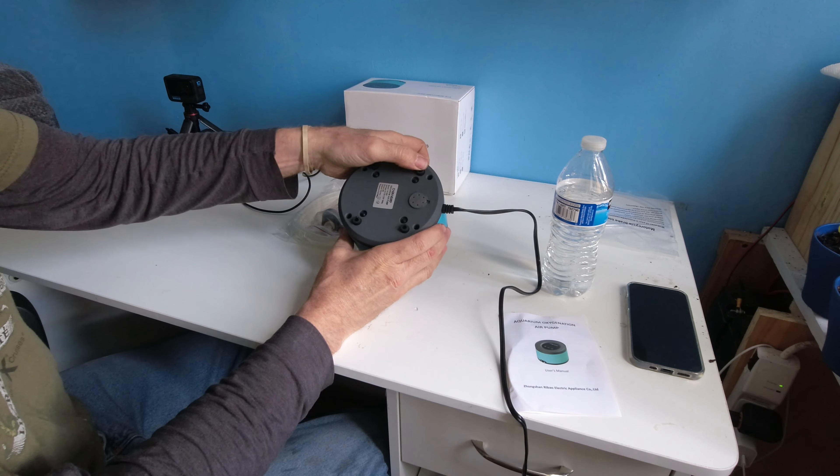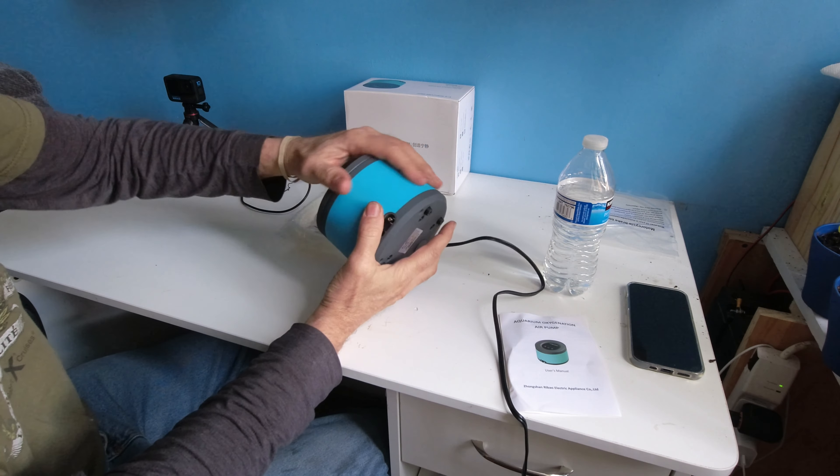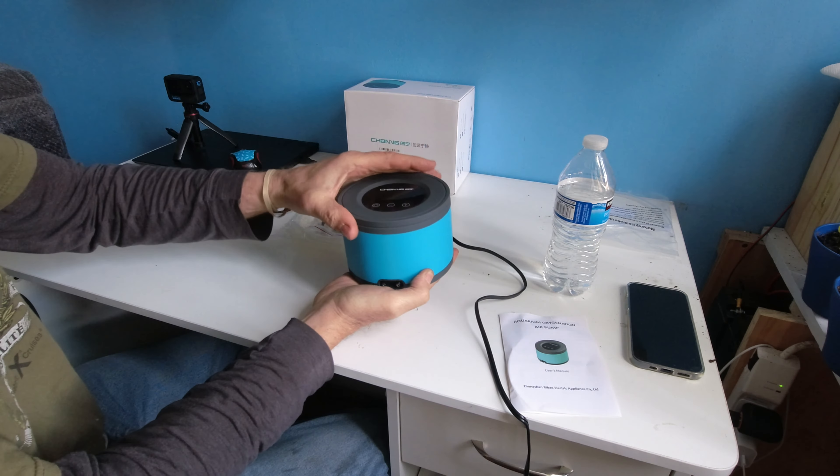It has rubber legs, and the motors are sitting on rubber inside — it's a nice comfortable rubber, which helps with vibration dampening and noise reduction.